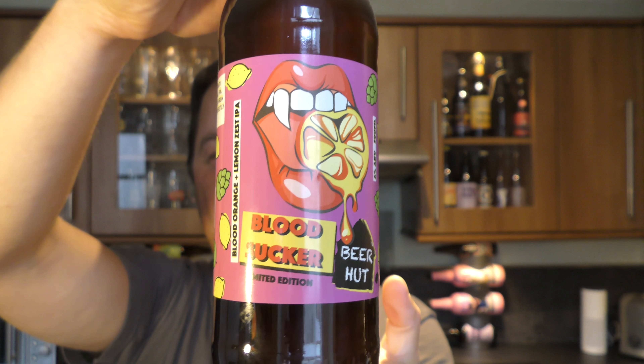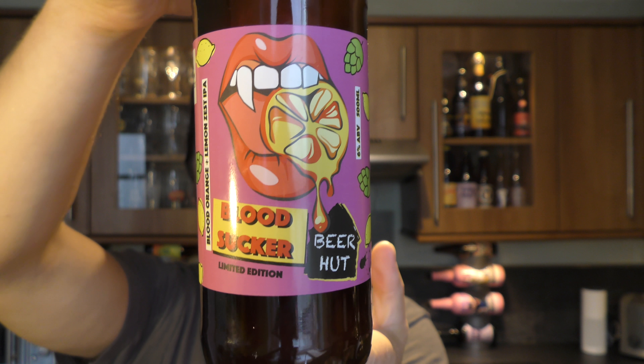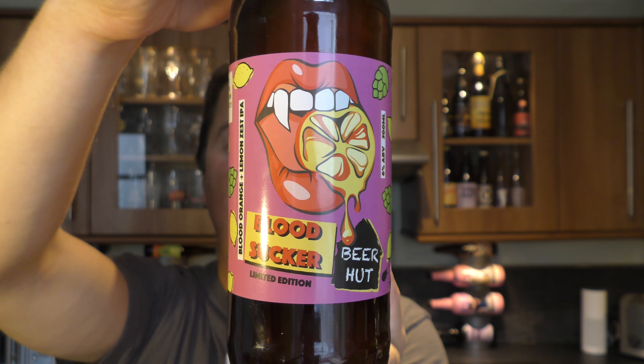It's Beer O'Clock on Real Little Craft Beer. Today we've got a beer from Beer Hut Brewing Company and it's a bottle of their Blood Sucker IPA. It's a limited edition brew at 6% ABV, described as a Blood Orange plus Lemon Zest IPA.